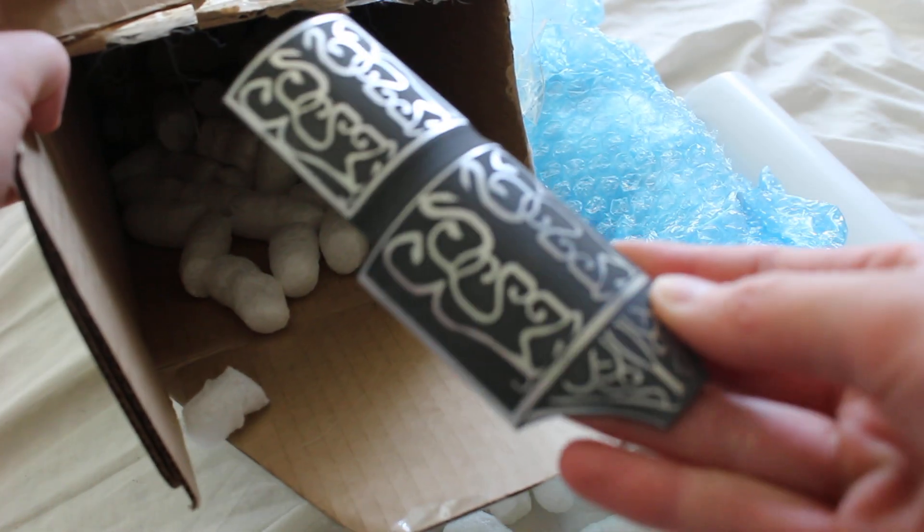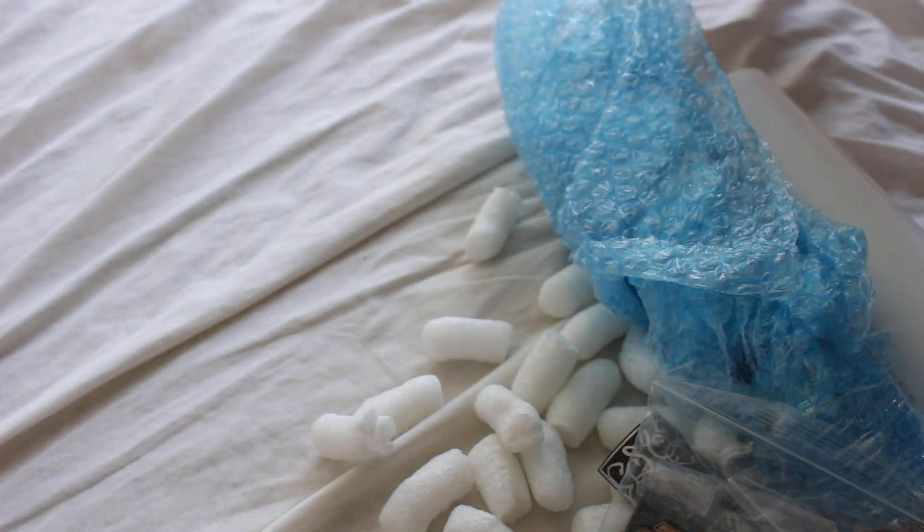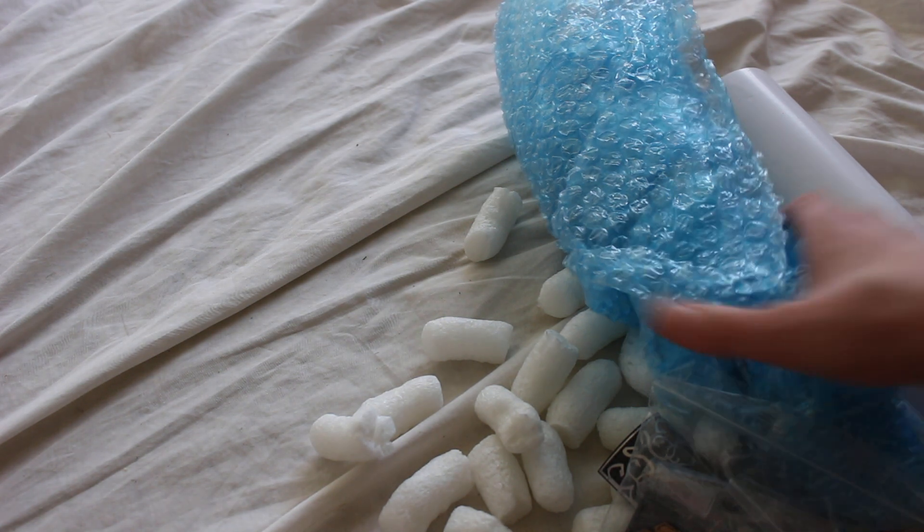Here's a shroud for the hilt. Some greeblies and such. I think that's everything from the box so I'll move that to the side, and let's get to the hilt.